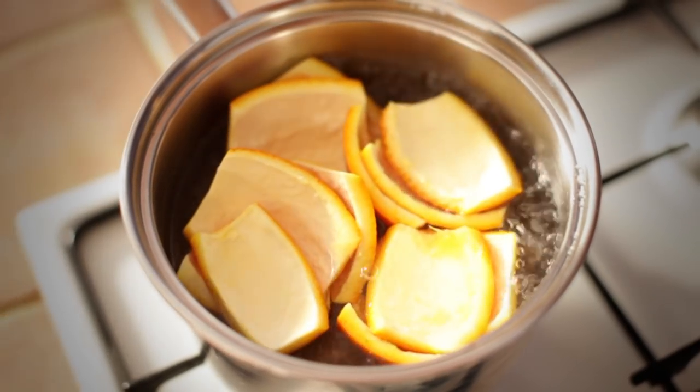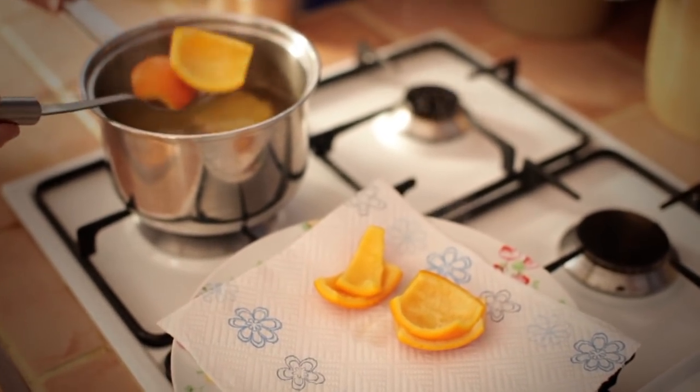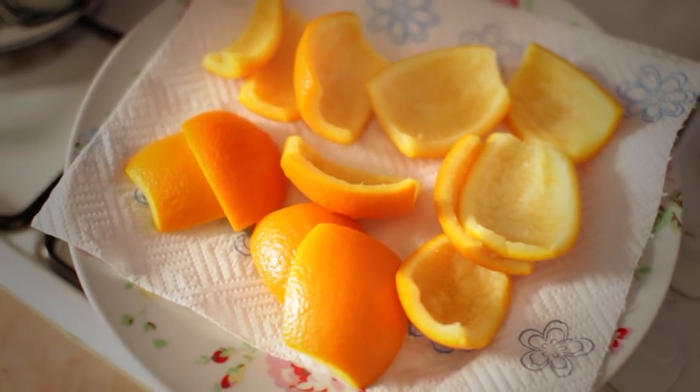Bring a pan of water to the boil, add the orange peel quarters and boil for five minutes. This helps to remove the bitterness. Repeat with fresh water, then drain and dry on kitchen paper.